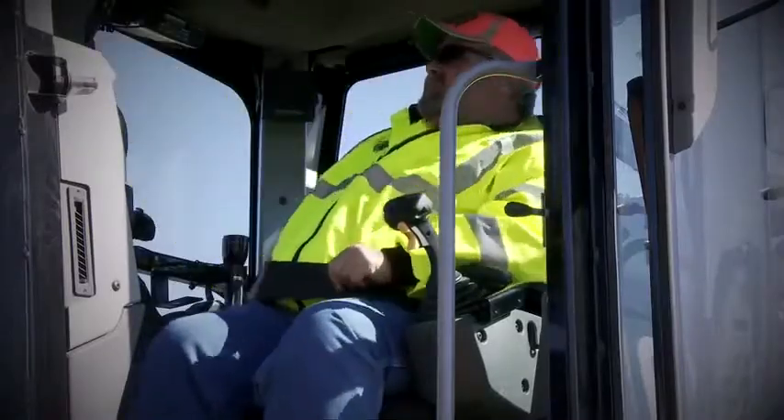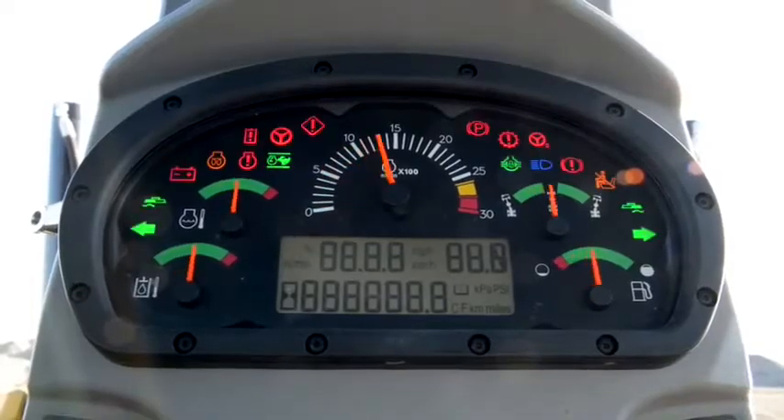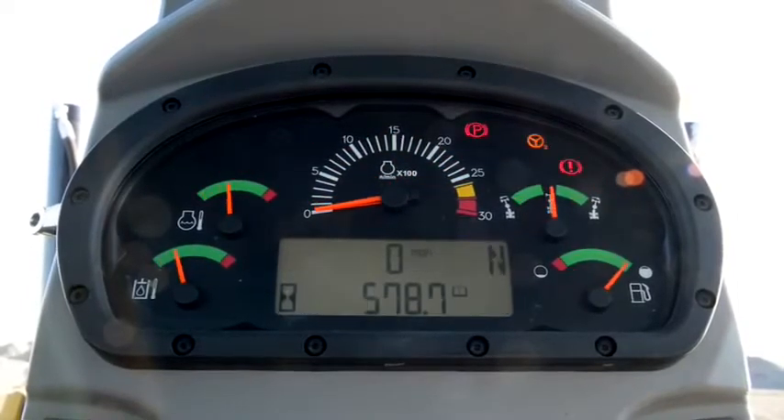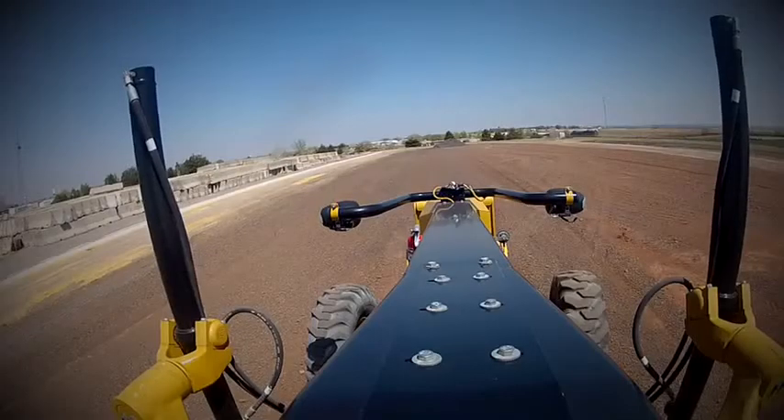Once inside, make sure that you put on your seatbelt before any operation actions are performed. To start, turn the key to the halfway mark and check the gauges on the dashboard. Once the system checks itself, the gauges will return to the starting position. Now turn the key to the full position to start the machine.